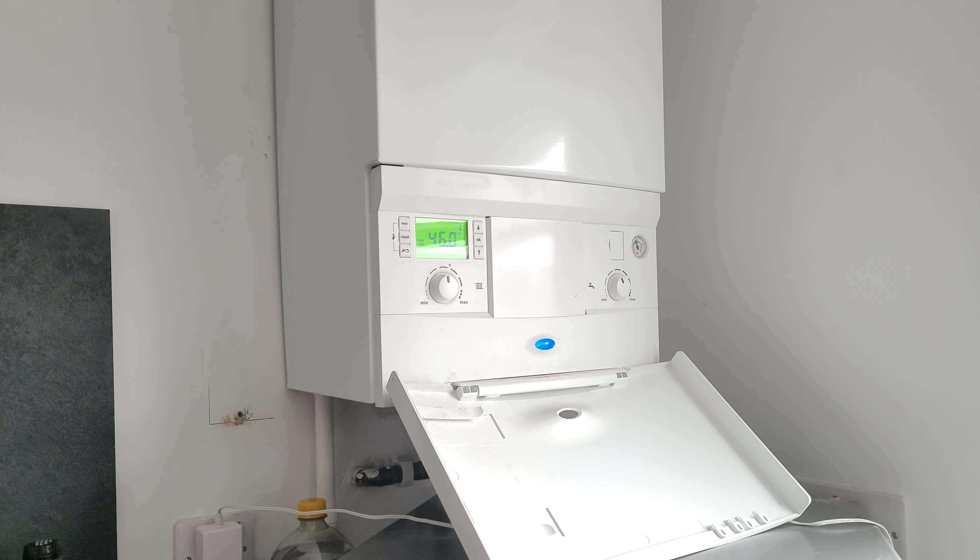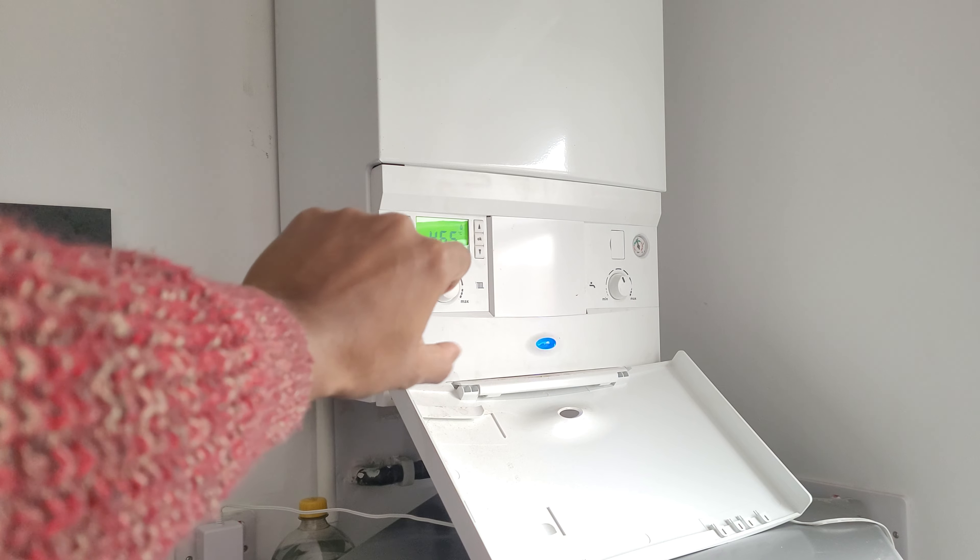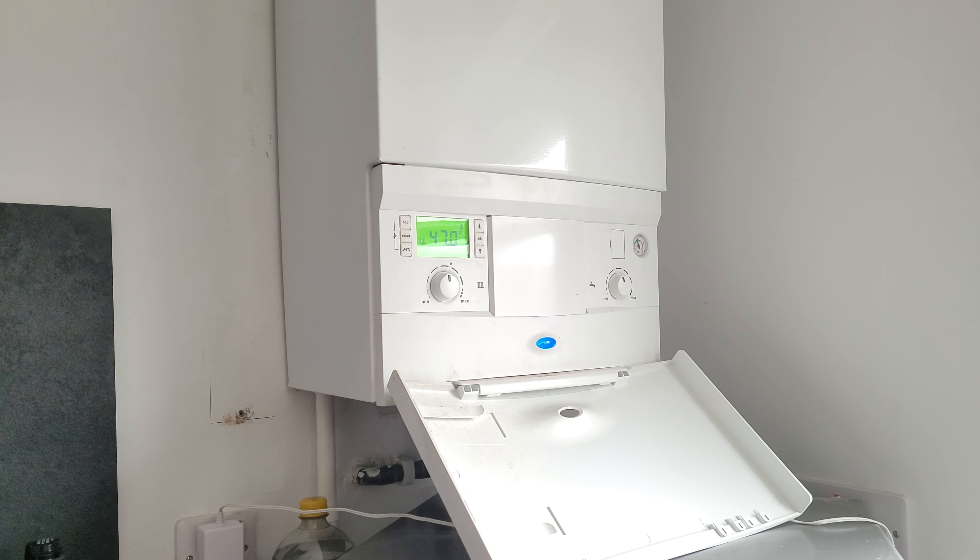The goal here is to put down the temperature for that dial and get it as low as you can, while still being able to heat the room in the time you want it to be heated in.